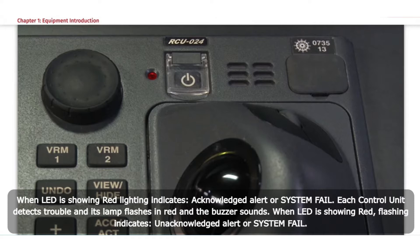When the LED shows red lighting, it indicates an acknowledged alert or system fail. Each control unit detects trouble and its lamp flashes in red and the buzzer sounds. When the LED shows red flashing, it indicates an unacknowledged alert or system fail.